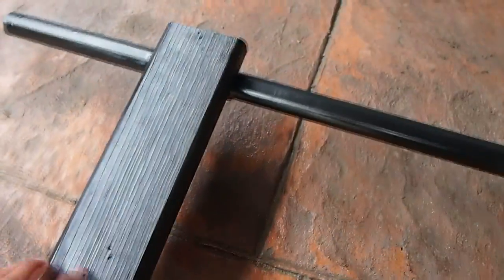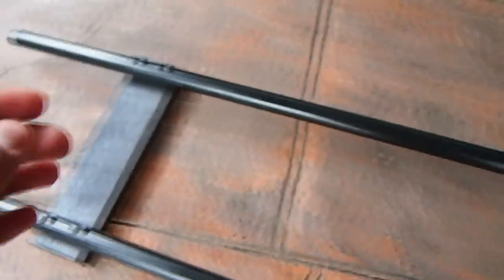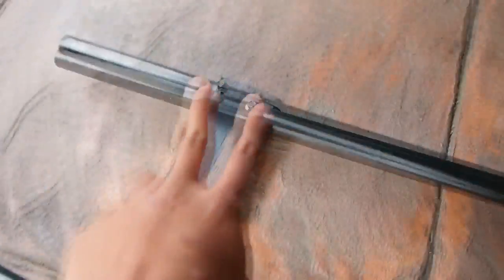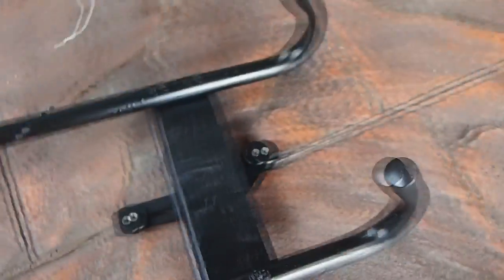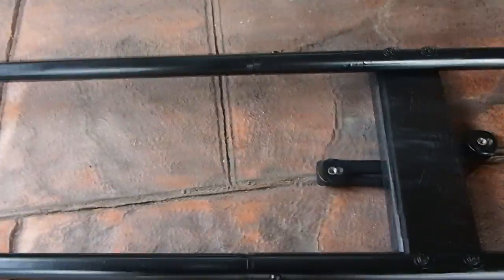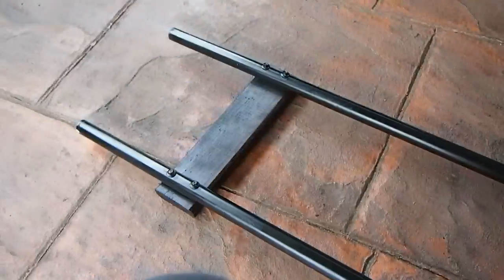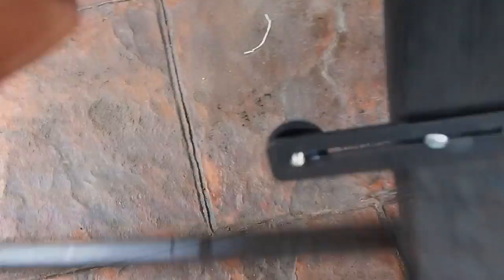This is the back. If we look at the back, you can see the screws here — two on each end, same as here. It's quite an easy build. I've painted it black, but you can spray paint it any other color.